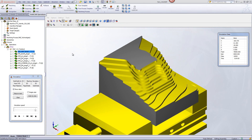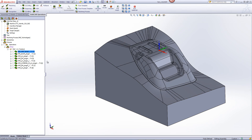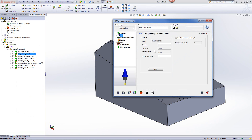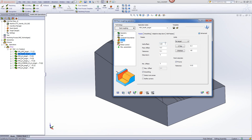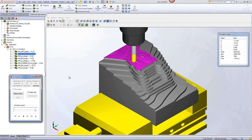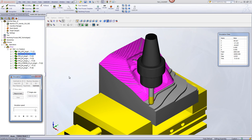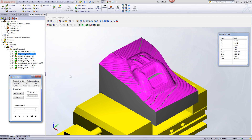In our next operation, we'll be doing a rest roughing operation in order to bring down the large steps, plus using a smaller end mill to get into areas where the previous operation could not reach. We'll be using the option of rest roughing with a 12mm ball end mill. In the passes, we'll still keep the wall offset of 0.3mm, but stepping down every 2mm instead of every 5mm. The simulation shows we're only working in areas where the previous tool was not able to machine, reducing those steps to make it easier for the semi-finish and finish operations.